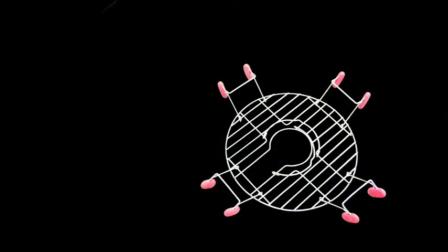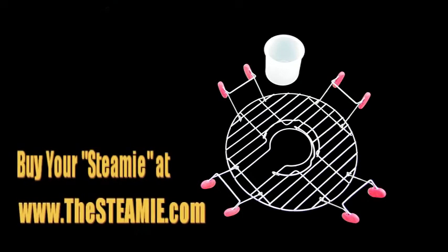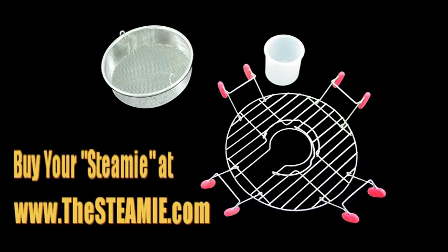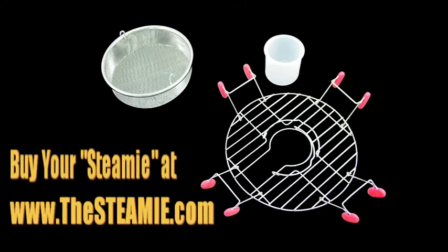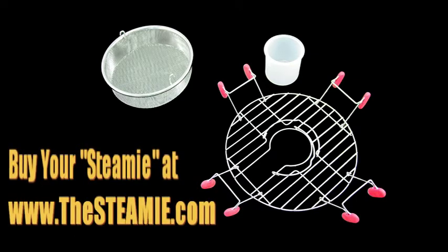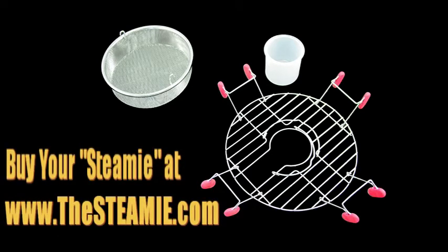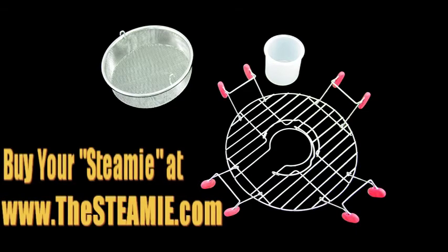You can purchase your Steamy by itself or as part of the complete three-piece system, including the matching condiment dish and the steaming deep frying basket. The Steamy three-piece system was selected the best new product at the 2010 ERA show. If you can boil water, you need a Steamy. Get yours now at thesteamy.com — that's www.thesteamy.com.